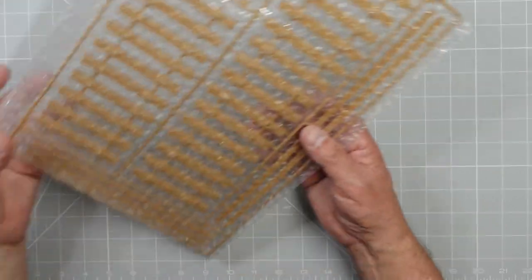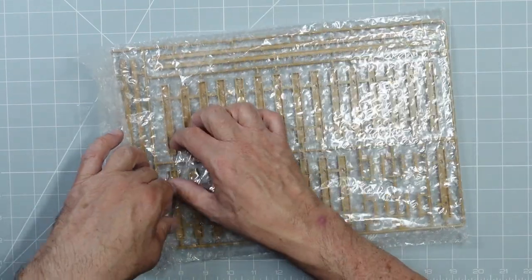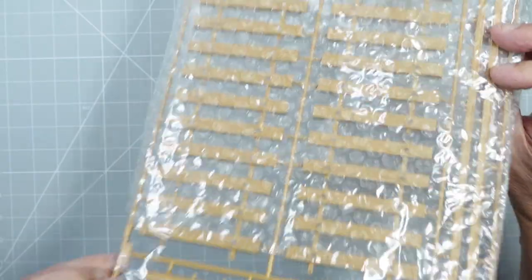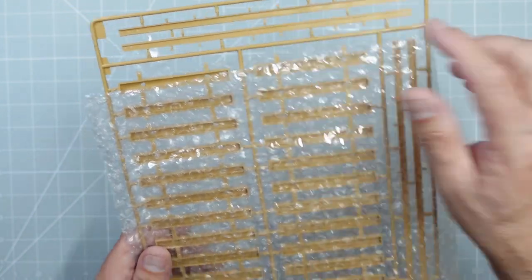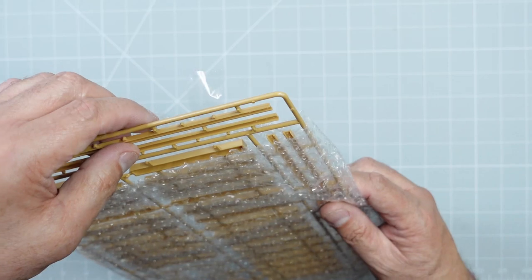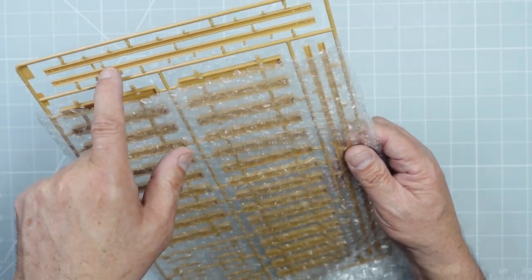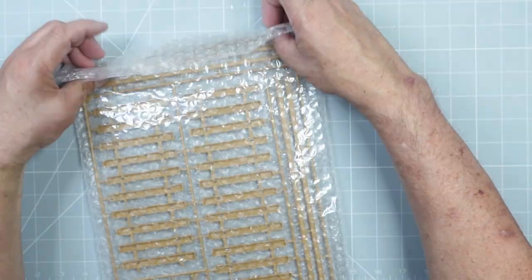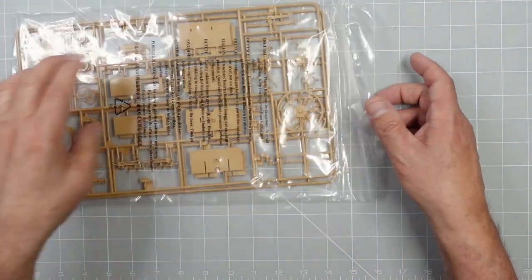Here we've got more track. I want to see if we have the ejector pin mark issue. Fair play — they've got ejector pin tabs on here, so we have no ejector pin marks in our railings at all. We just have tabs on the outside to trim off. And they've had the thought to put the ejector pin tabs on the bottom, so all the sprue cleanup is on the underside with just a couple of bits to clean up on top. Very thoughtful. There's one good thing about Trumpeter: over the years they really have listened to us about ejector pins and sprue connection points and done a great job. Fair play to them.